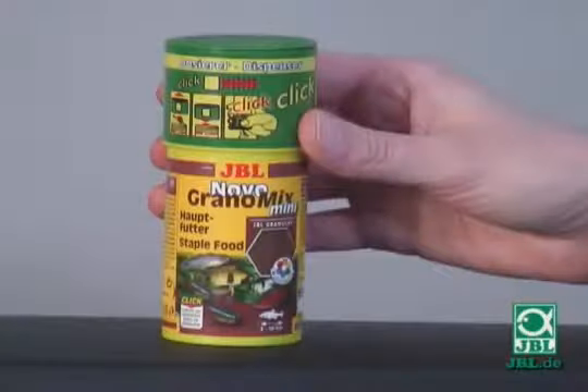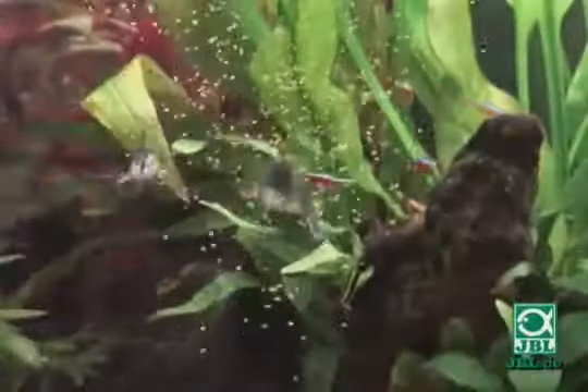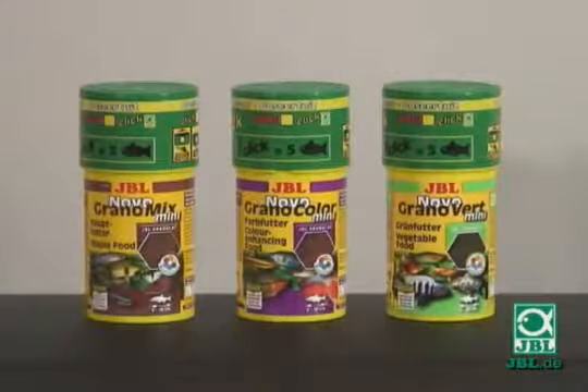Are you still feeding or are you clicking already? Why not try the Grano range from JBL, optimized to increase the well-being of your fish. With the innovative Click Dispenser, you can be sure to give the right dose for your species of fish.